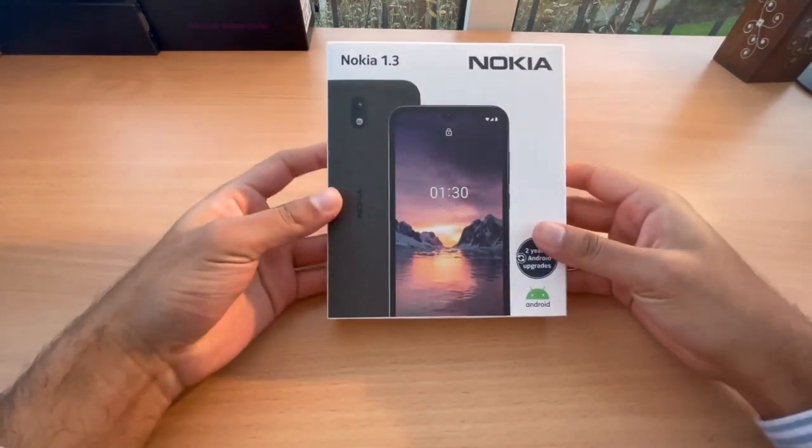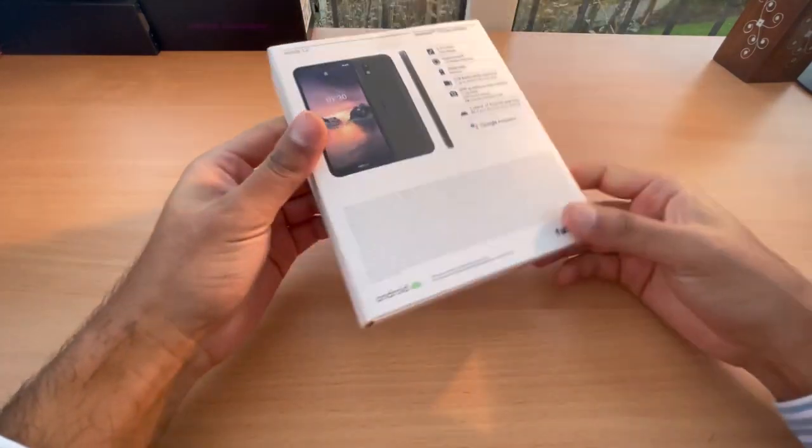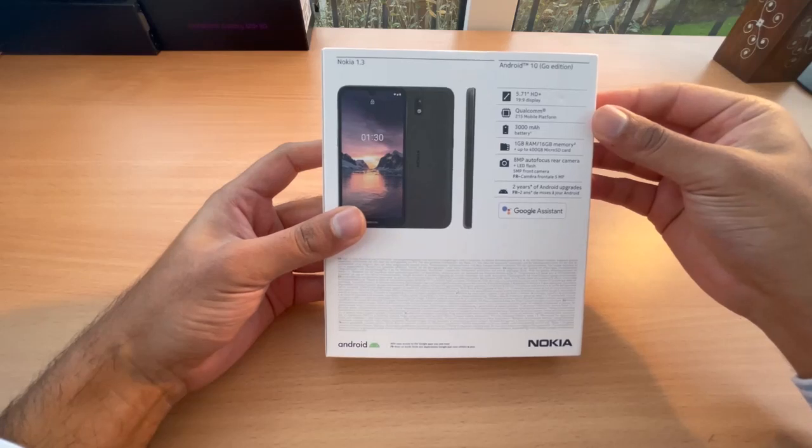Hello guys, we're here to look at this new Nokia 1.3 phone and this is the main kind of specification for this Nokia 1.3.